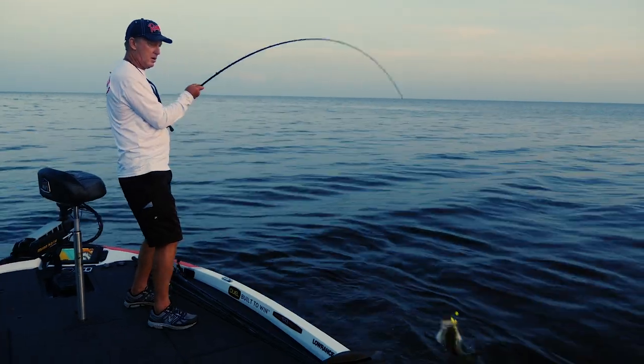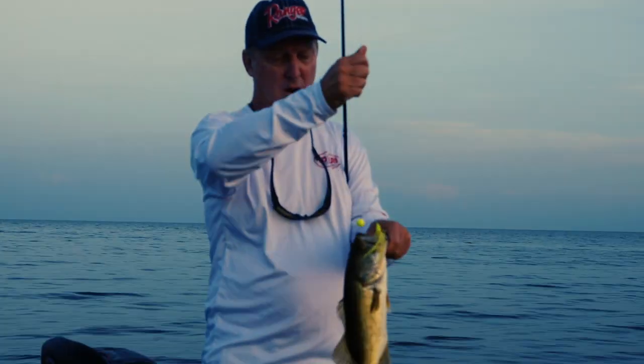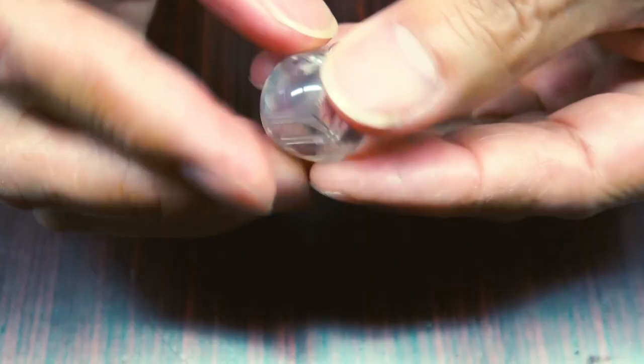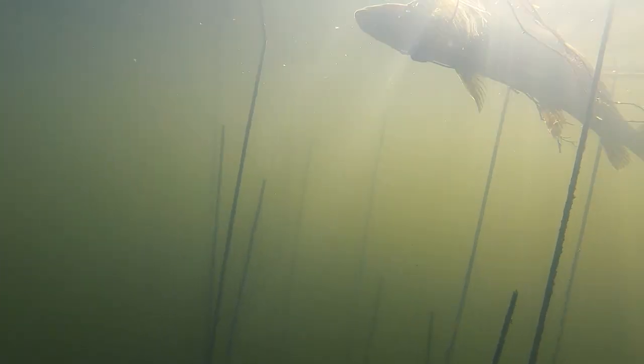This is a quarter ounce version. It's got a painted ball — the painted balls have a rattle in them. We've got prism balls with no rattles in them. We've got the quarter ounce, a five-eighths, and a half ounce size.